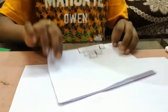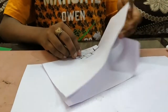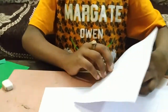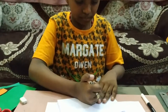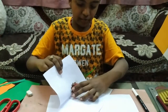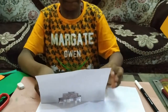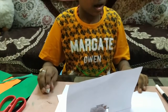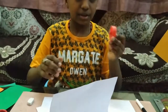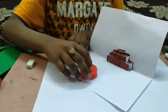Now we will turn the paper to the back side and fold it and do the same thing. When we open it we will get a 3D shape. And now I am using a bottle cap for drawing Gandhiji's specs.